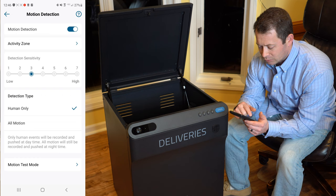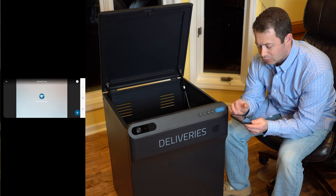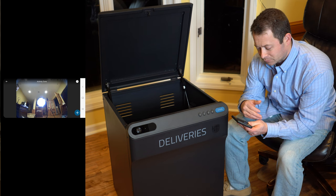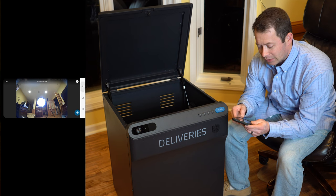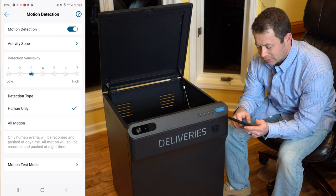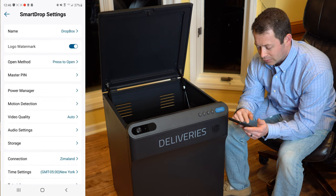For motion detection, as far as sensitivity goes, you have activity zones you can set up. For this one, we'll wait until we get outside to fine-tune that. It even has a motion test mode where you can test it and see when it's detecting you or not.